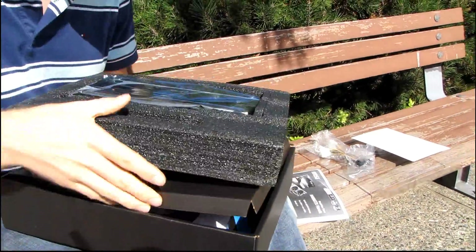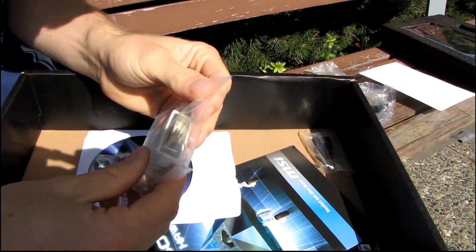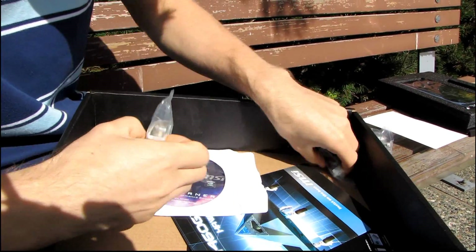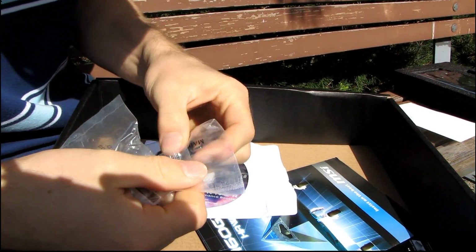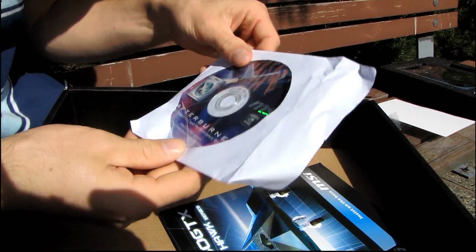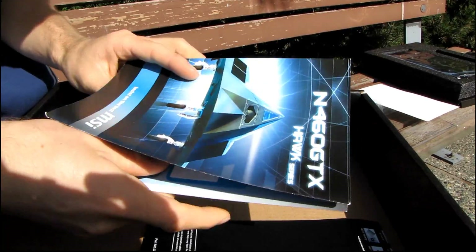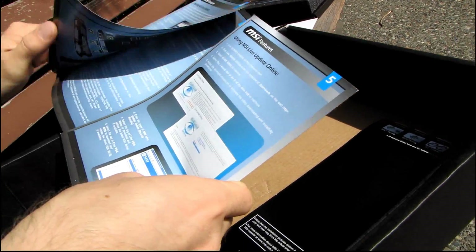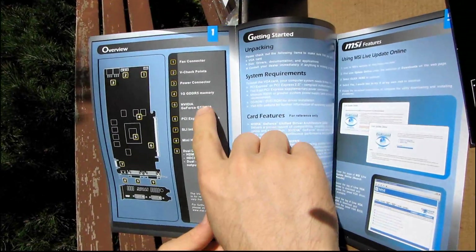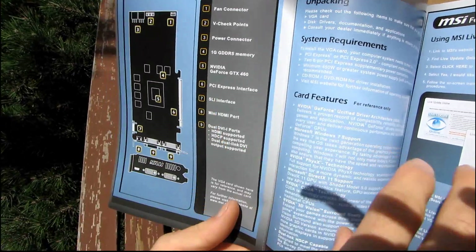Accessories. So we have a DVI to VGA adapter, a mini HDMI to HDMI adapter, a driver DVD — just download the latest off the NVIDIA website instead. We have a little Hawk Series brochure showing you how to use MSI Live Update, showing you where all your V-Checkpoints are, and showing you the actual layout of the bare PCB card. That's kind of neat — I've never seen that included with a video card before.